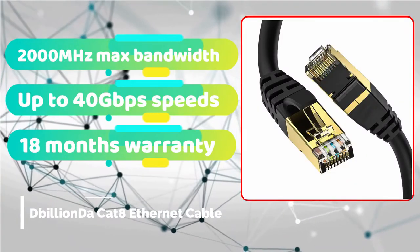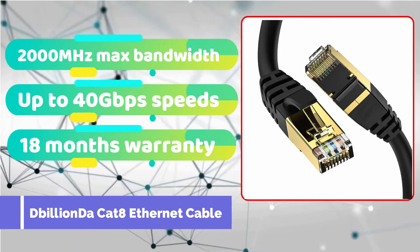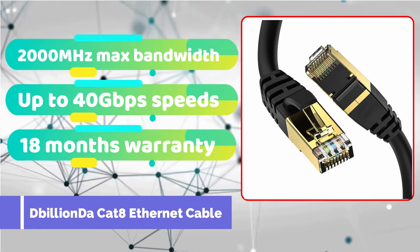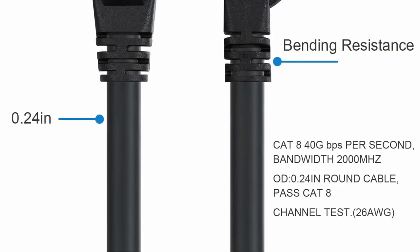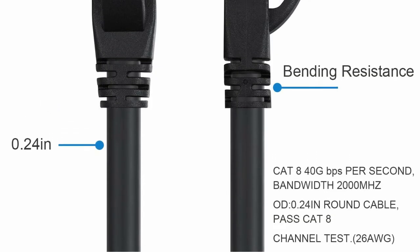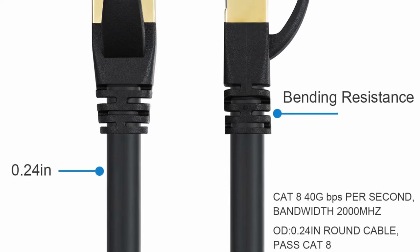If you're on a tight budget but still want a high-quality Ethernet cable for gaming, search for choices from BillionDA, which is the most affordable company on our list. Don't be fooled by the low price — this cable is 0.24 inches thick, bending resistant, and adequately protected on the inside.